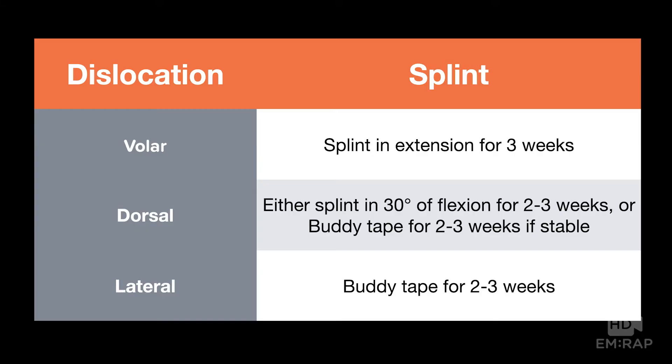For volar dislocations, splint in extension for three weeks. For dorsal dislocations, you can either splint in 30 degrees of flexion for two to three weeks, or buddy tape for two to three weeks if stable. Lateral dislocations can be buddy taped for two to three weeks. Close hand surgery follow-up is recommended.